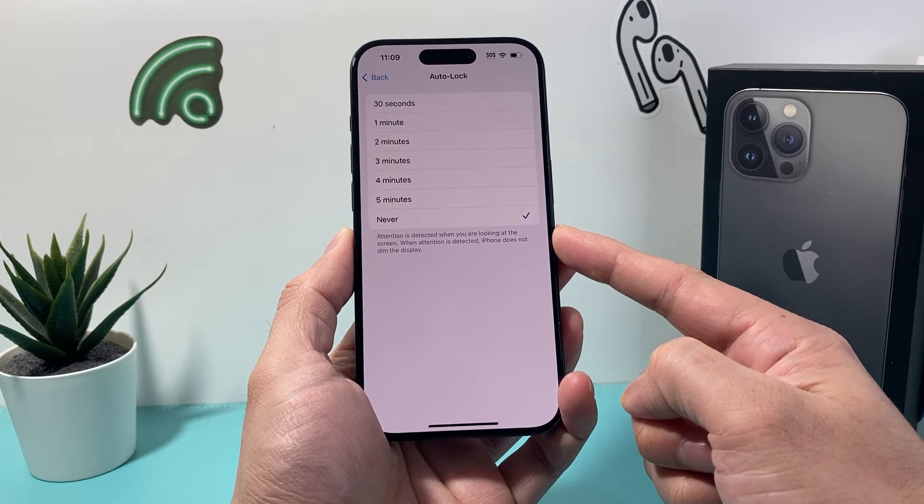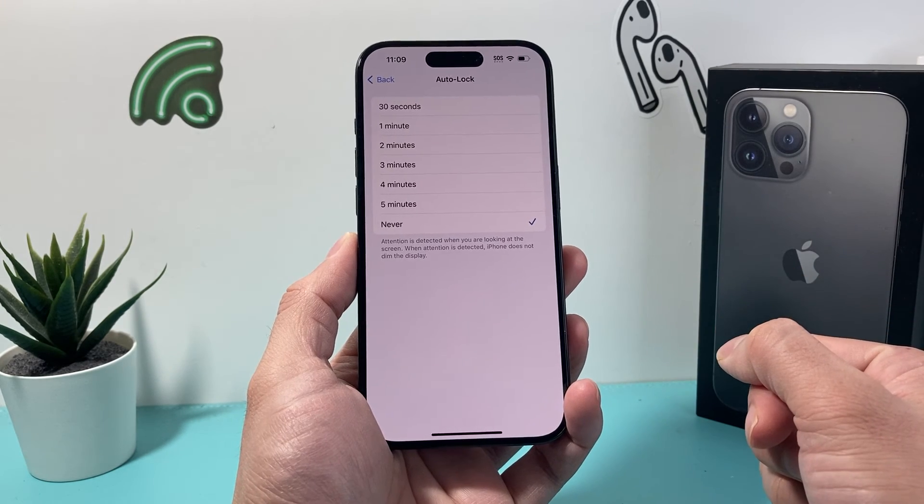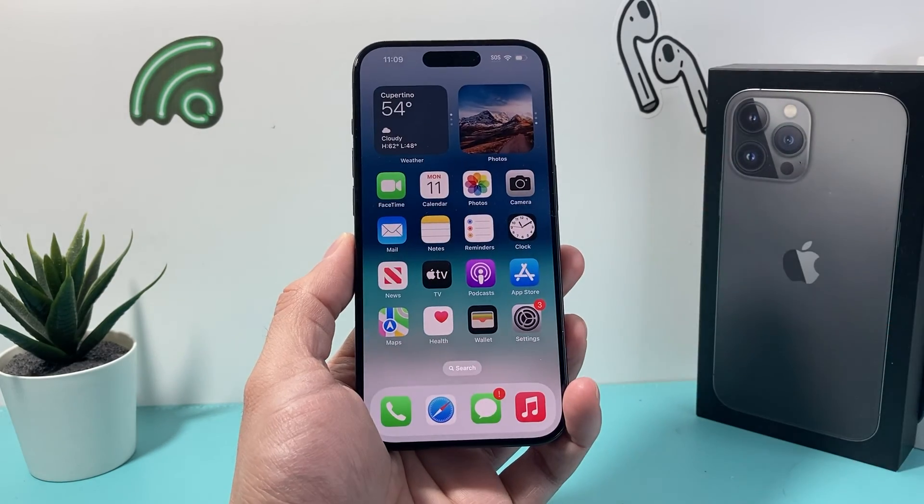That's how you turn off auto lock on your iPhone. I hope this quick video was helpful. If so, please consider hitting the like and subscribe button for more tips and tricks for your iPhone and other iOS devices. See you guys next time.